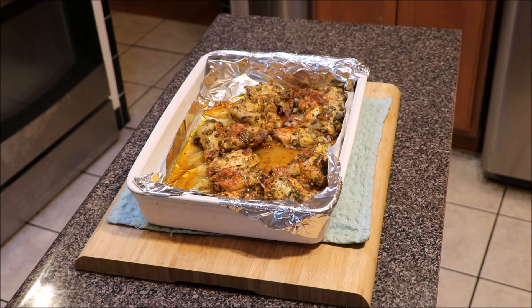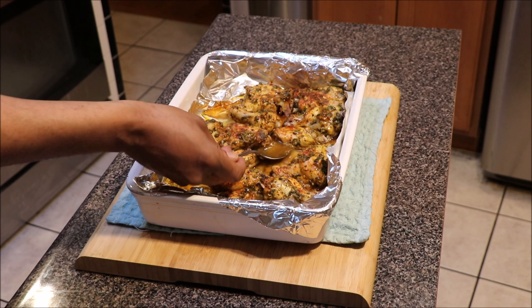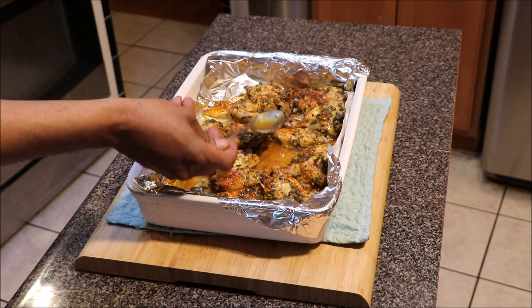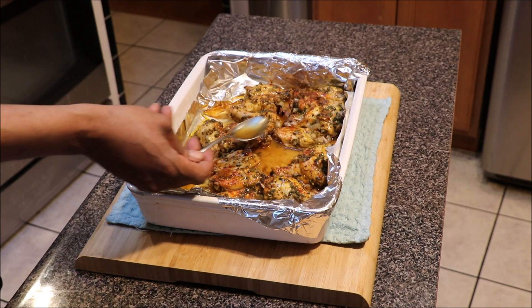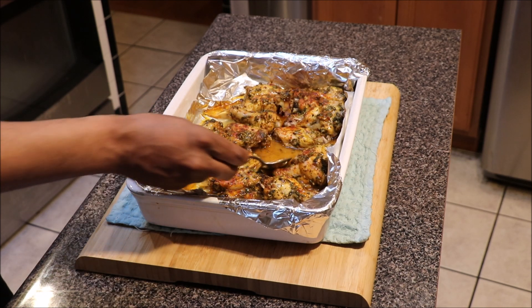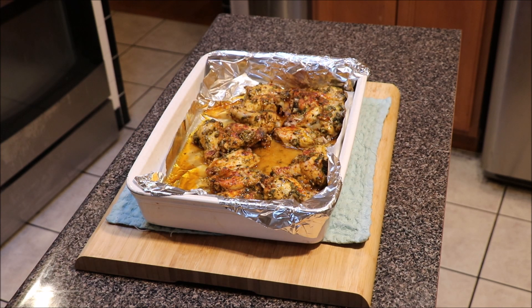The chicken has been in the oven for about an hour and 30 minutes covered. I want to show you what things are looking like and remind you to take the juices from the bottom and baste the chicken — do this periodically as you continue cooking. We're going to throw it back in the oven uncovered now to finish the cooking process. The total covered time has been about an hour and 30 minutes.